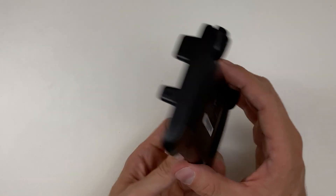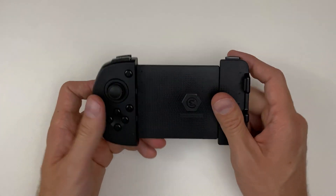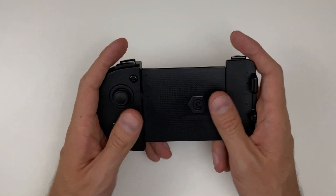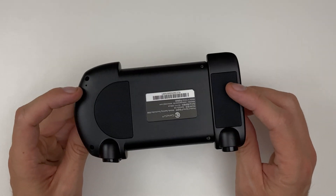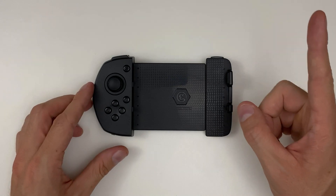This one does. This is the GameSir G6. I'm not saying run out and buy anything because I don't know — it could break. It's been working fine for me for now, but it could break tomorrow or in a minute. Who knows? The software is super buggy and clunky, but it does work.